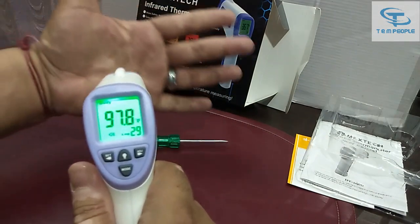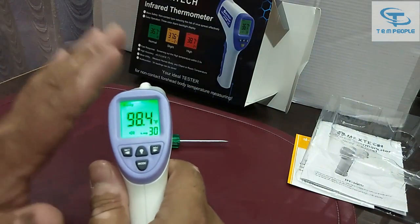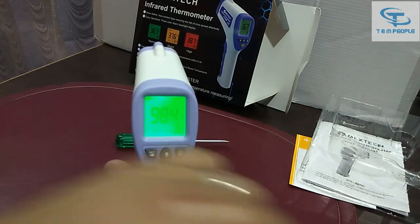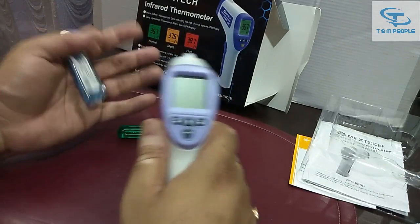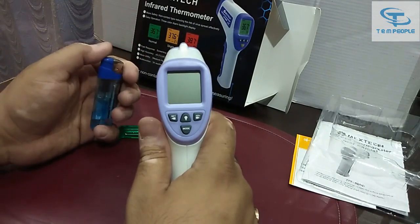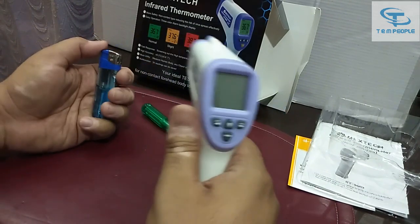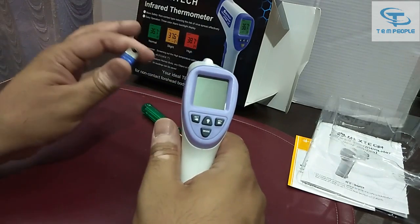Now testing on one of my subjects — the reading is 98.4°F, showing a green color, which means it's normal. None of my subjects currently have a low or high fever, so to demonstrate the color change I'll use a lighter to simulate a high temperature.